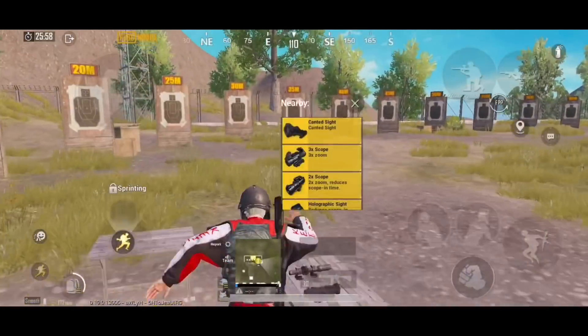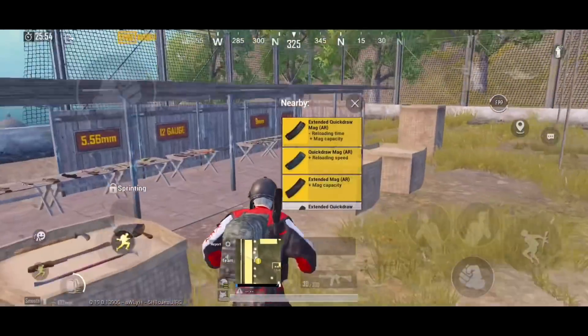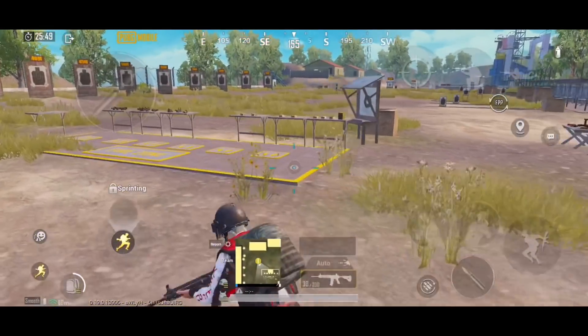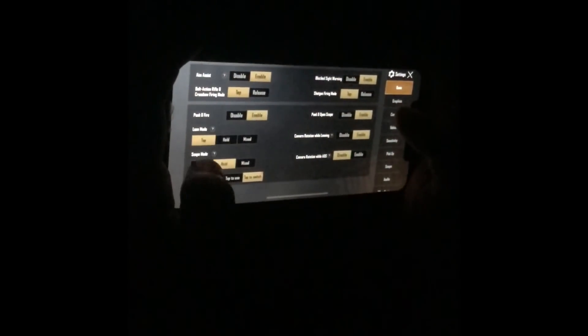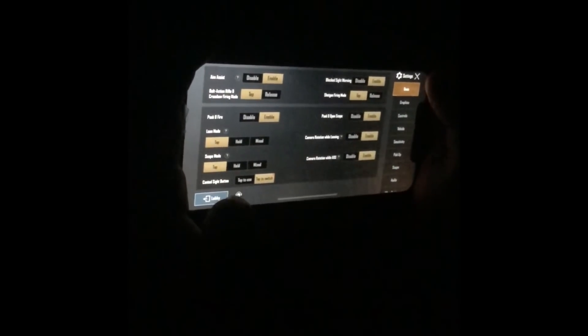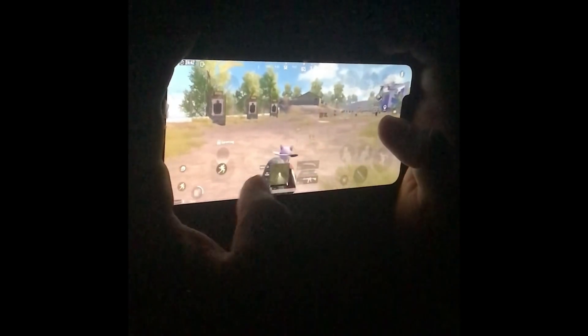To understand this option I have to do a little handcam, and I don't have a tripod. Now, for all the people who are playing on tap, there is no difference whether you enable or disable this option — there is no problem.